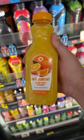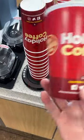Get yourself a thing of orange juice, then grab yourself a Holiday cup. In goes the Red Bull — I don't know how much to put, I put the whole thing. Hopefully the ratios are fine.